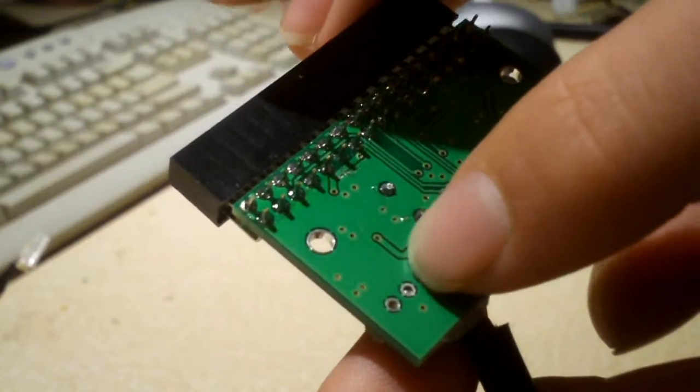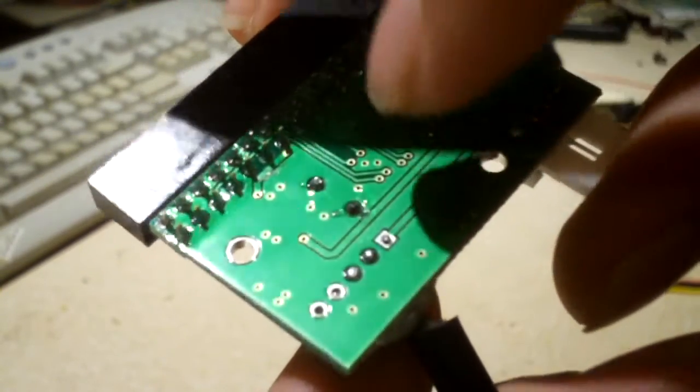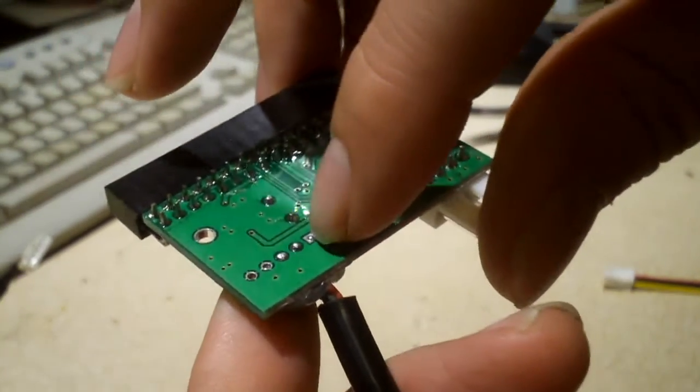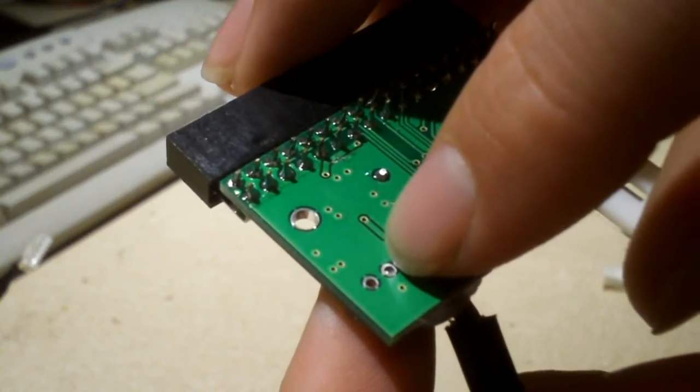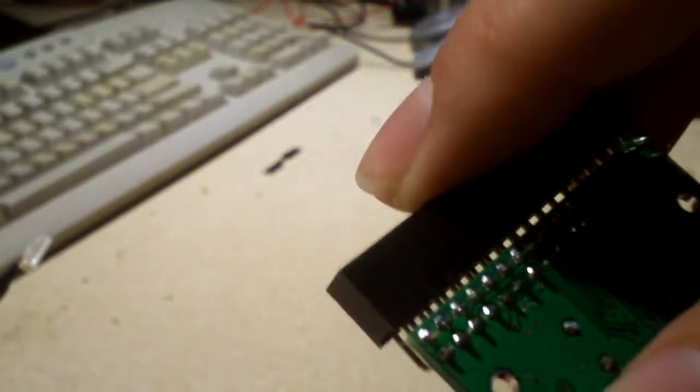Only the data pins actually have enough solder on them. The positive five-volt and ground pins barely have any solder — in fact, I think the ground might actually be a cold joint. So that's not all that impressive.